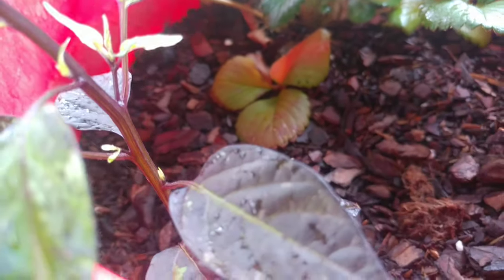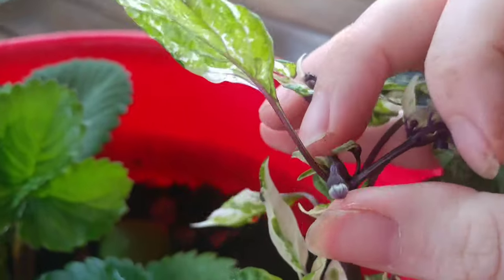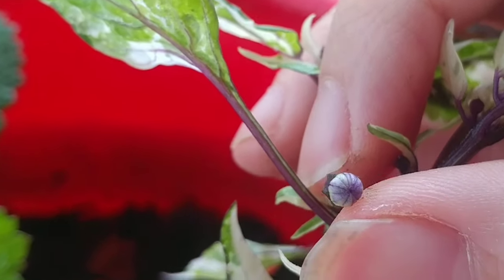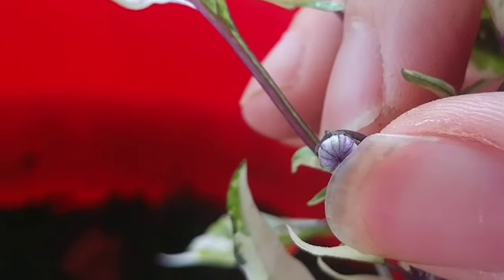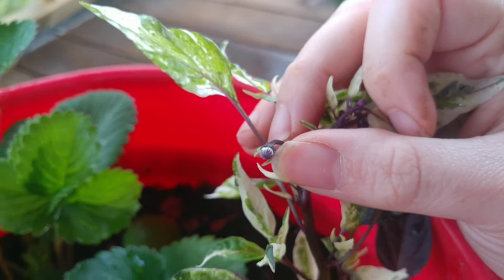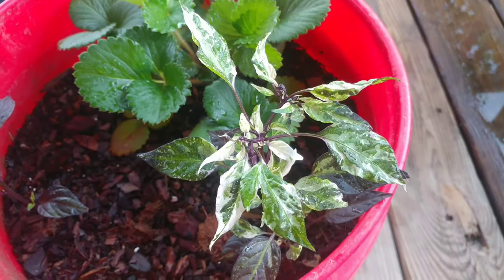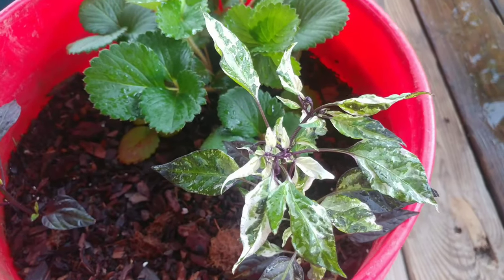They're getting ready to flower, and it looks like the bloom is probably going to be purple, so we'll see. It should open soon enough — probably within the next day. Hopefully I'll have an update for you guys in a couple of weeks, and hopefully we'll have a pepper.